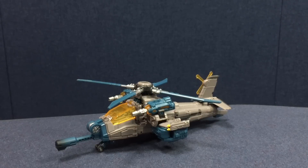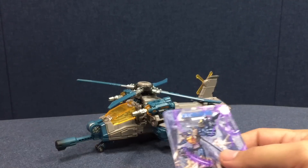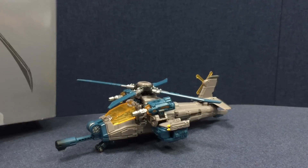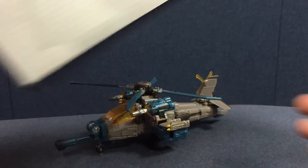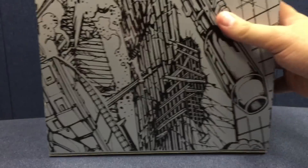Here is the video review for the Warbitron WB01D — Whirlwind. WB01 is their designation for the combiner itself, and D is the component, which in this case is Vortex slash Whirlwind. He comes in that nice silver packaging with the inner window box, and of course he has the next section of the combiner art on the back.